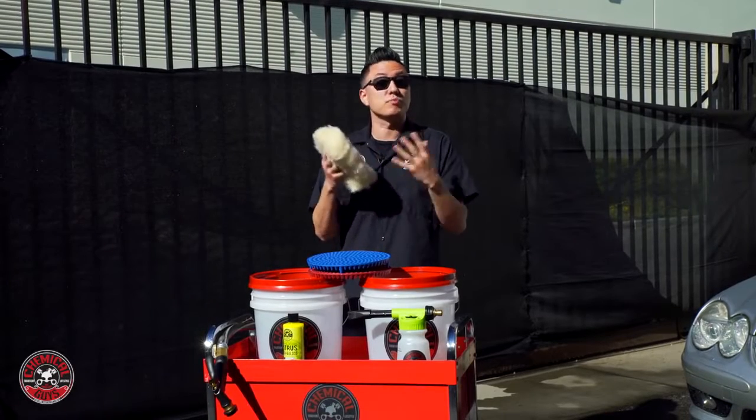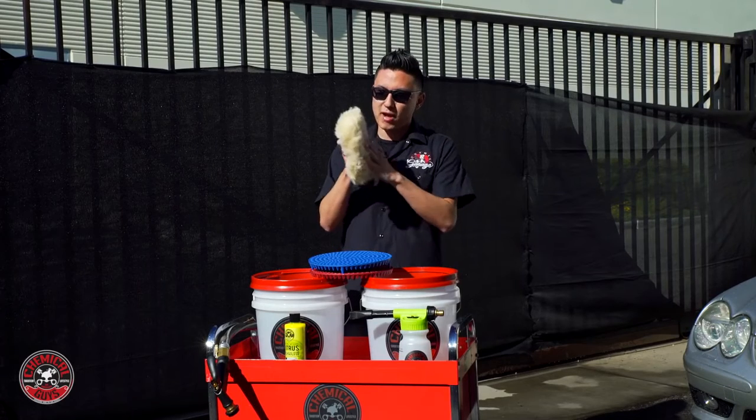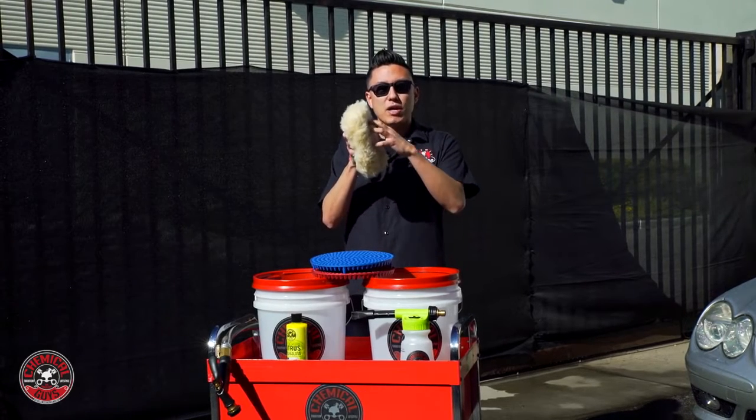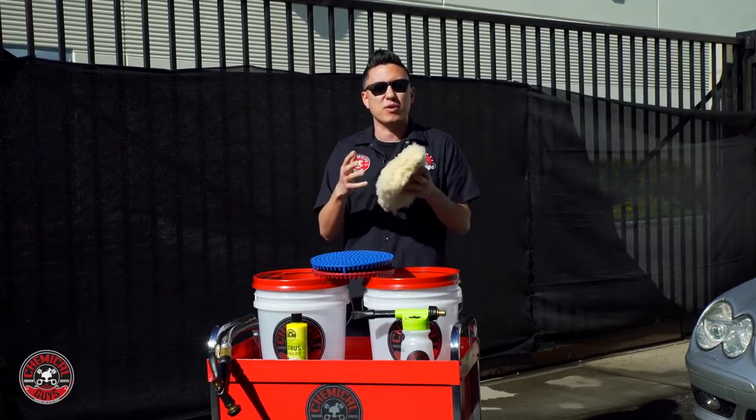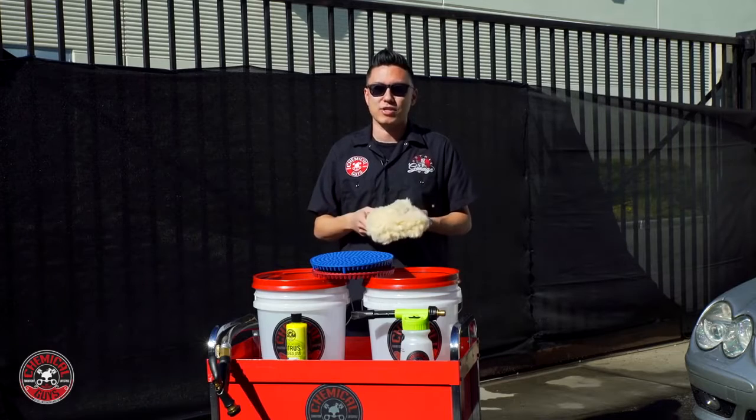But it's a synthetic material, so it's machine washable and will stand up to years of detailing use and abuse. The plush pile is very fluffy and it'll actually help trap and hold in any dirt particles, so you don't grind any abrasive dirt back on the paintwork which causes swirls and scratches.